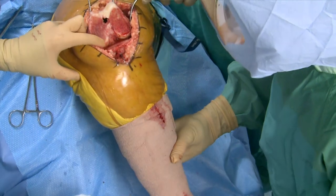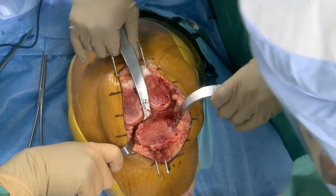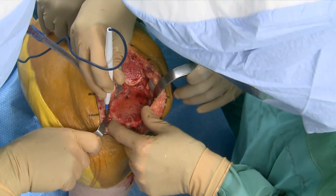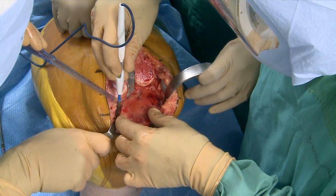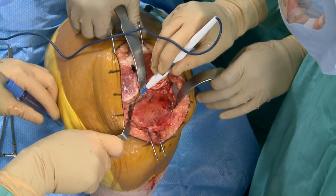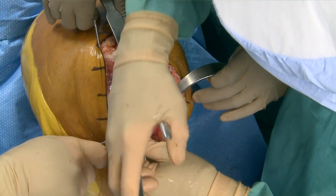I took the medial osteophytes off; my next move is to release the posterior capsule off the posteromedial tibia. We talked about this yesterday — if you're aiming to make changes in extension you want to go posterior. There's an osteophyte that overhangs and in full extension this is tenting the posterior capsule, making it tighter medially. Not only do we want to release the capsule, but then we get around the back side to remove that osteophyte as well.